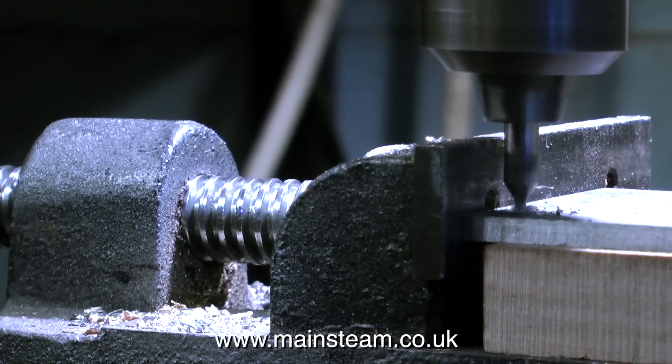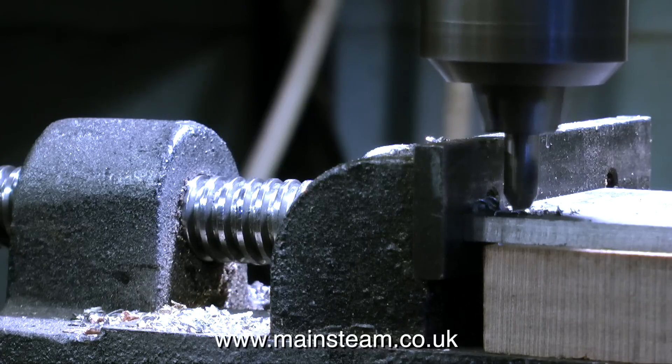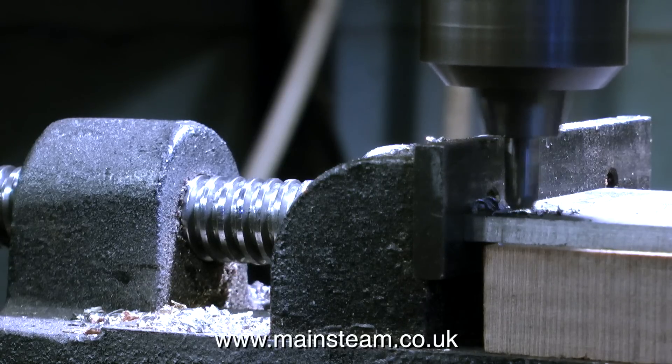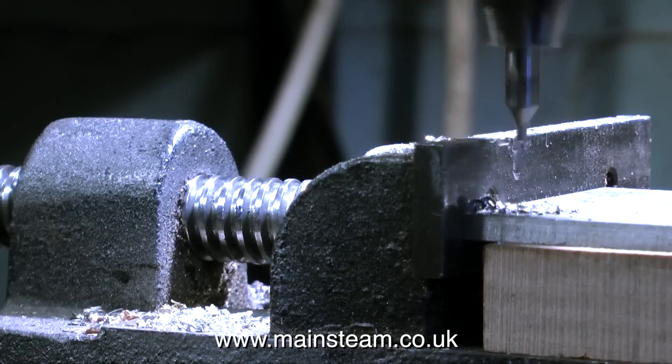Now it's time to get down to business, and I'm drilling the holes in the steam chest cover, first of all using a centre drill. Never ever drill a hole in a piece of metal without centring it first, otherwise the drill will wander all over the place.